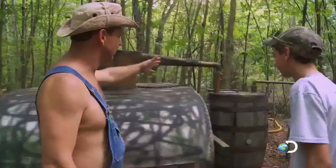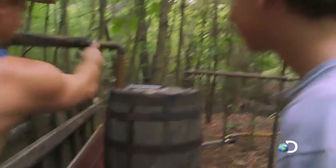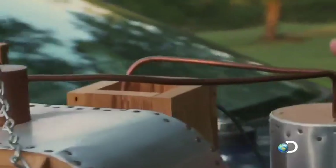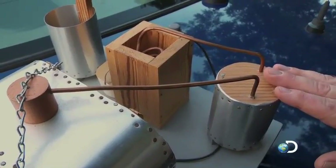The vapor comes over to this thing here — the thumper. What the thumper does is it catches a lot of the big impurities that kind of just come up through the still but don't turn into vapor. It's called the thumper because when it builds up pressure, it thumps.